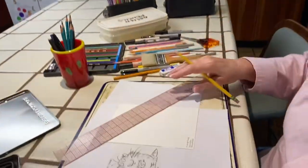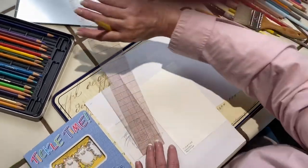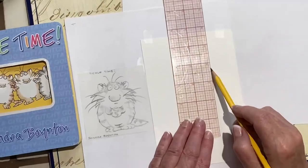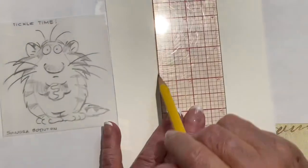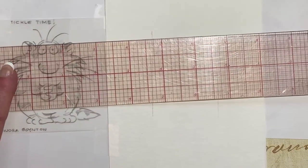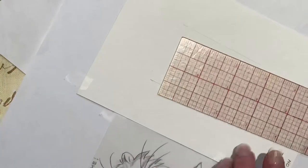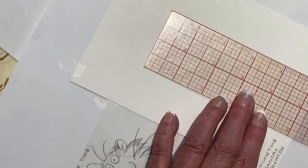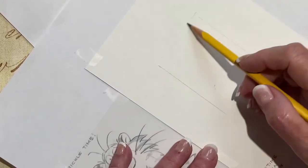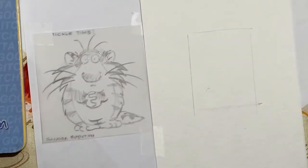Here we go. I'm going to use my magic ruler because I want to make it — he is about two inches wide. I want to try to make him the same size. You can eyeball it, but I want it to look like him. So he's about two and a half inches. I'm going to measure down two and a half inches right there and there, and then go over here and make a nice box. And he should fit in this box, almost.